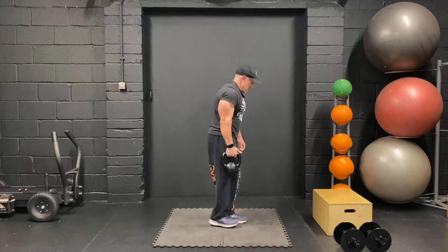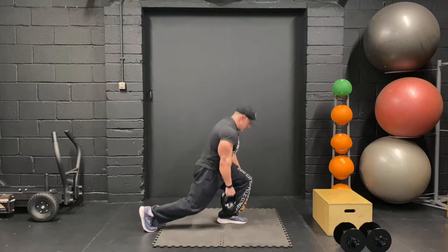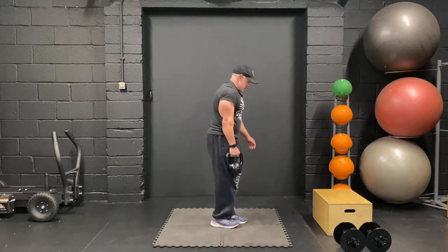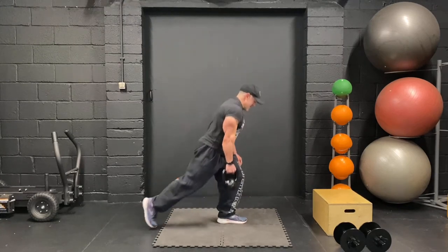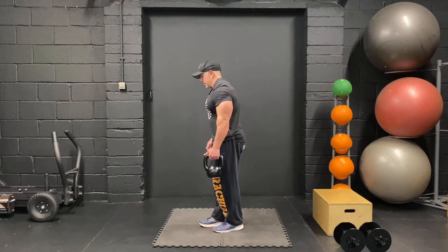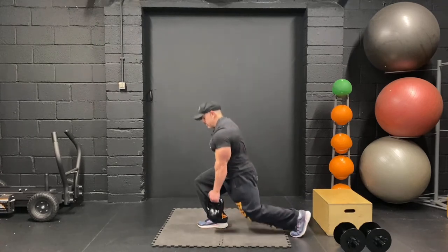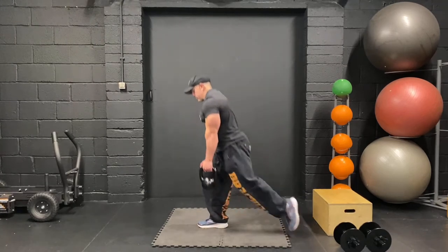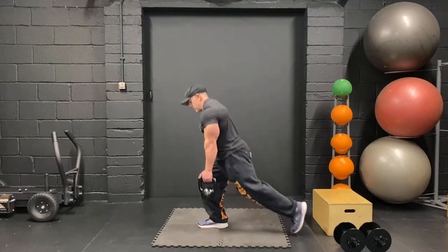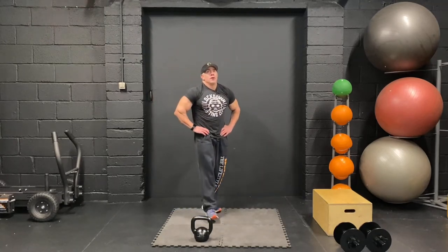Right, reverse lunges — 10 aside. Let's go. Keep going — should feel this working in your legs now. Should be the front leg that you're feeling the work in. One more. Other side — let's go. Keep going, we're going to get that pause at the bottom, make sure we're hitting the target muscle. One more, and 10. Good — rest for 30 seconds.